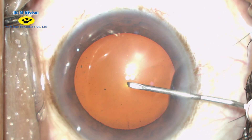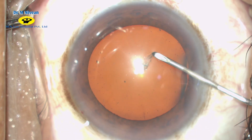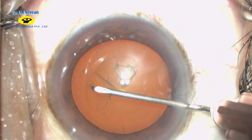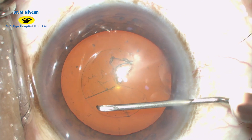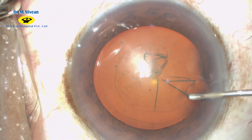A bent cystitome needle is then used to initiate the capsulorhexis. A flap is raised and then maneuvered in a circular fashion using a combination of shearing and dripping forces to create an adequate 5.5 mm capsulorhexis.